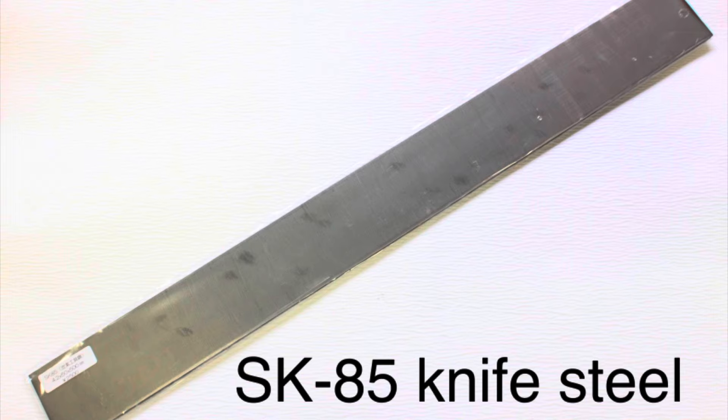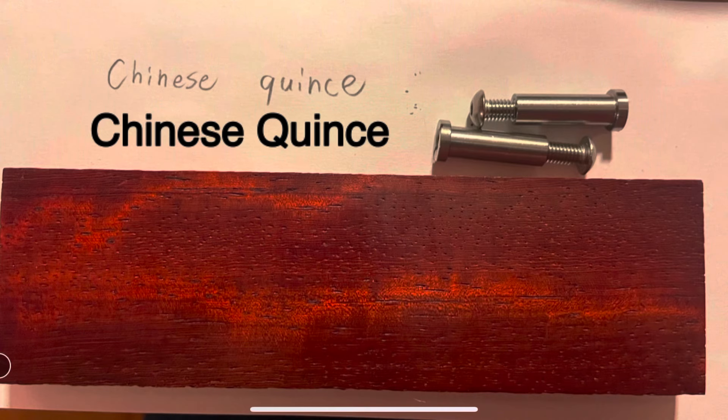Today, on Camp 4 Less, we take this steel, this wood, and turn it into this beautiful, handmade, one-off bushcraft knife.